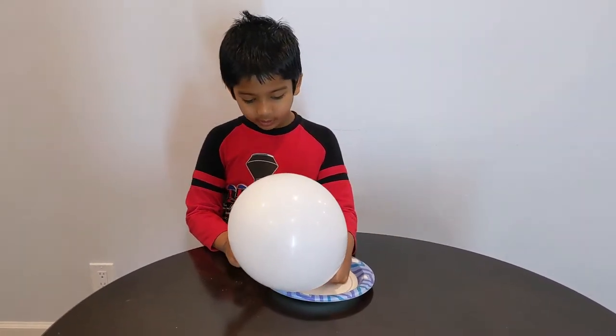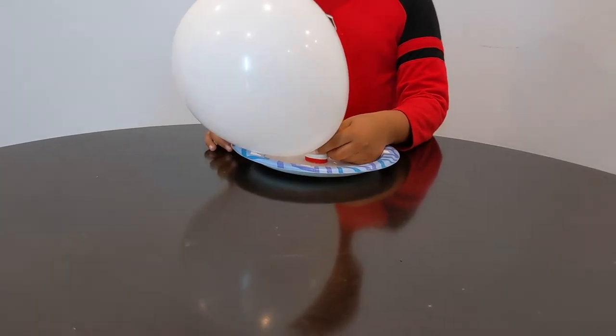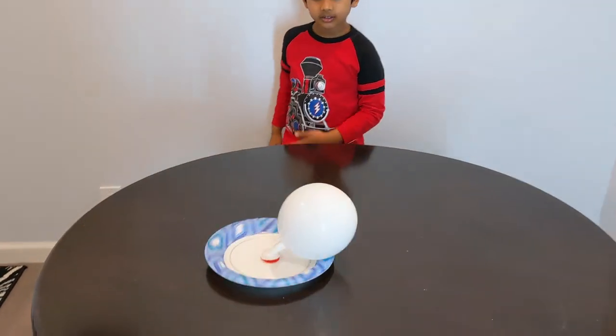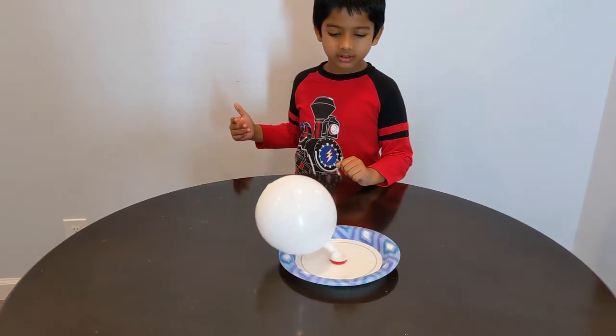So you blow the balloon, you put it on this cap, and then this is the hovering plate. If you let it go, it moves — see, it might even spin.